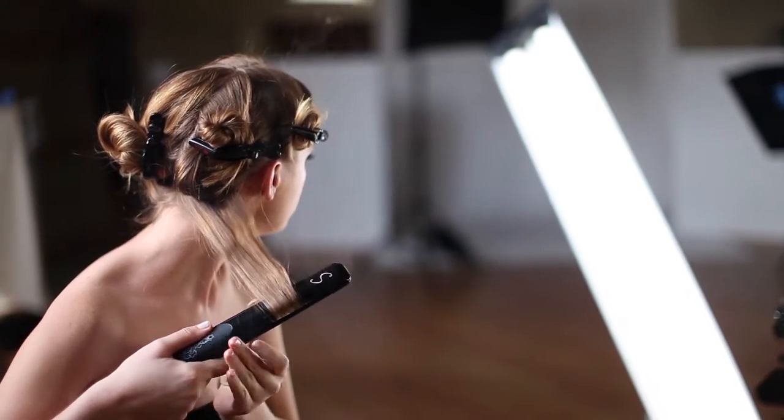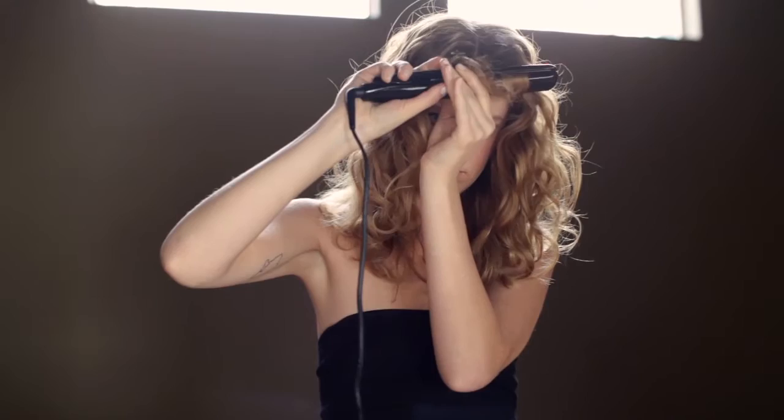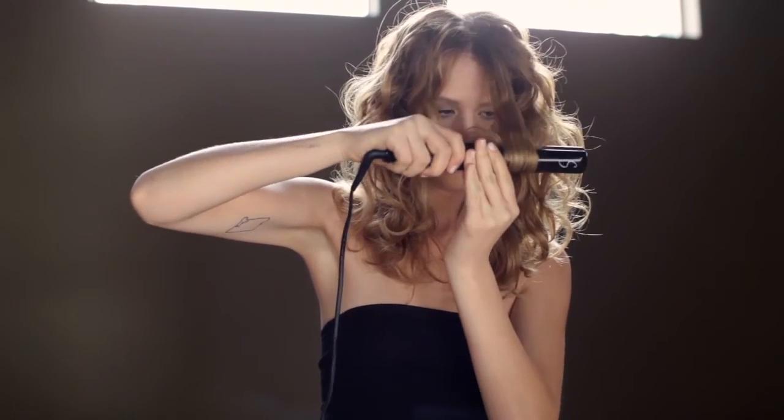Remember to close the iron so that the plates just touch, but do not squeeze the plates together. Repeat this rocking and rolling motion all the way down to the end. Continue on to the remaining sections until the look is complete.